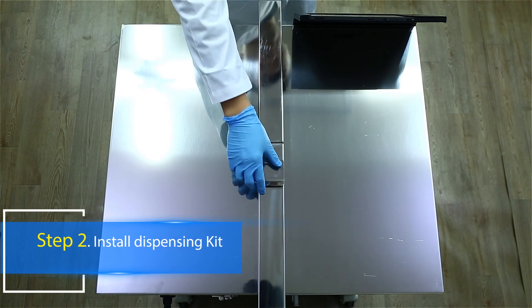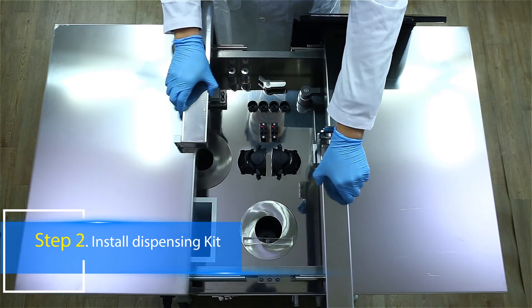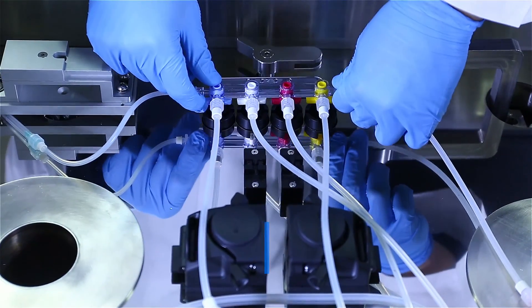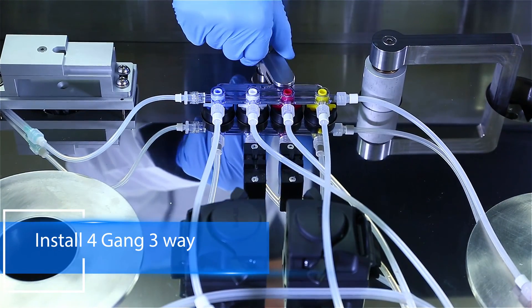To install a dispensing kit, open the upper door. The doors will smoothly slide to each side. Put the 4-gang 3-way valve on a motor holder and twist the lever to lock it.